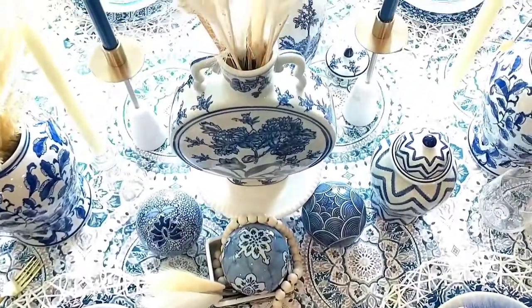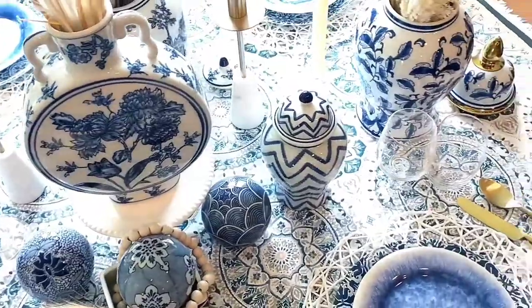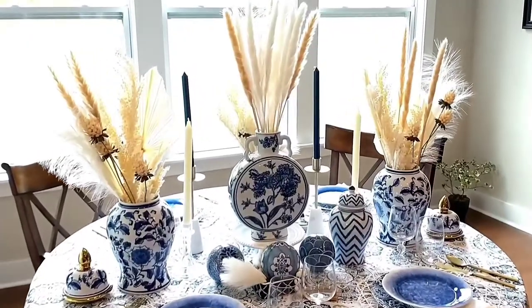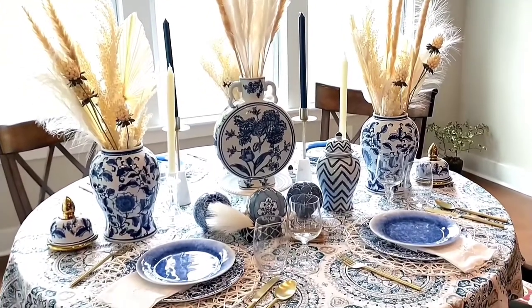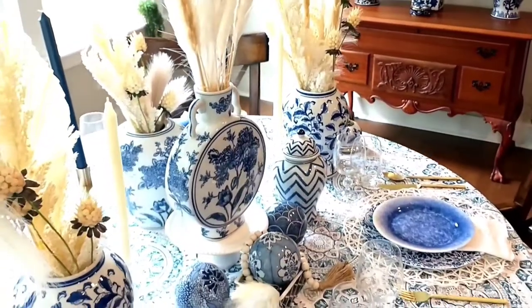Ginger jars were primarily functional, serving as storage containers for spices in ancient China. When imported to Europe, they took on a more purely aesthetic purpose, appearing as decorative accents all over the home and eventually cementing their reputation as a decor classic.